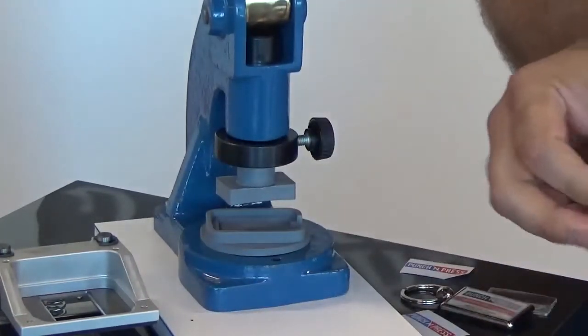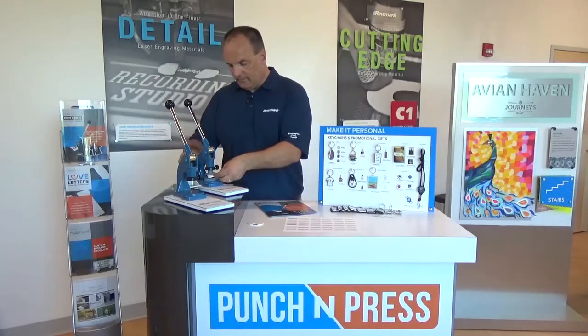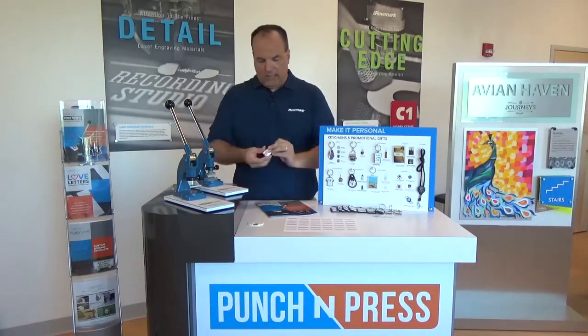That side is complete. We'll turn it over and do the same thing on the second side. We'll push again, and your keychain is done.